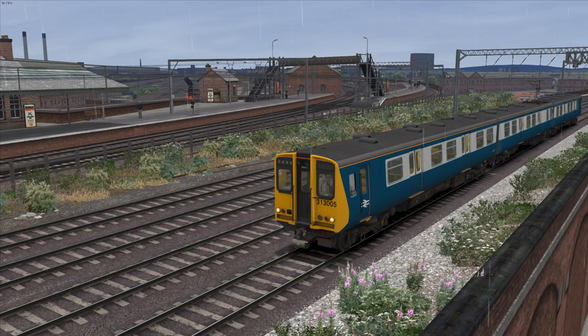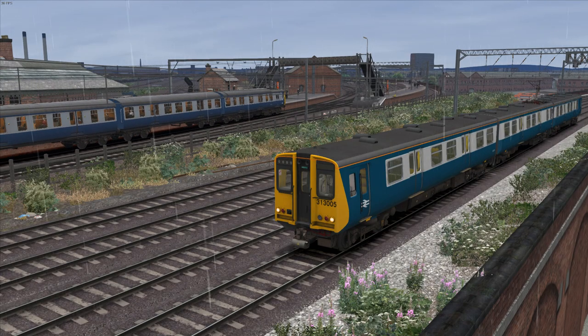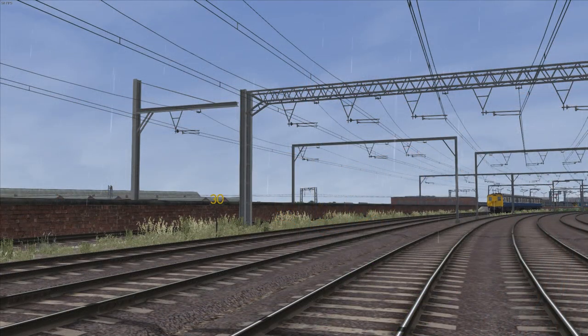Originally, the 316 designation was going to be used for a planned variant of the 1972 Pepp family — in other words, a derivative of the Class 313 — that would have run on the proposed Pic-Vic underground line in Manchester, but that scheme never went beyond the concept stage.